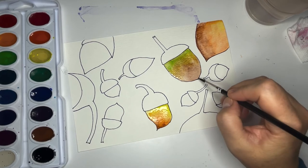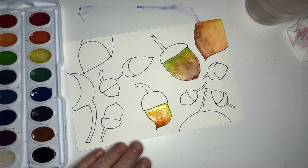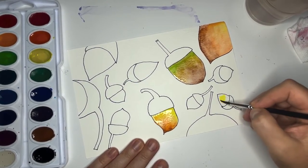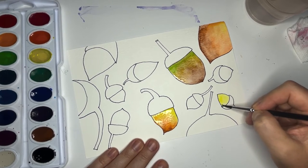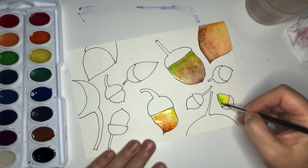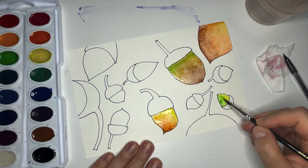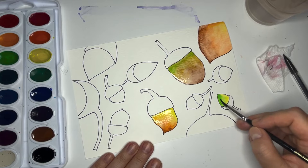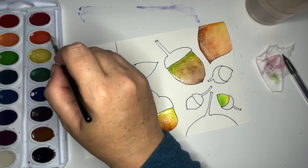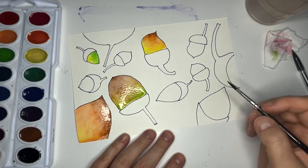This one needs some more darkness at the bottom — there we go. Let's go back to yellow; we can have a little yellow acorn over here. Maybe it'll have some green also. Sometimes more paint comes out of the brush than I want but just tell it where to go. We're going to continue painting all the little acorns — I'm going to paint the bottom part first, but if you want you can always paint the top part first.